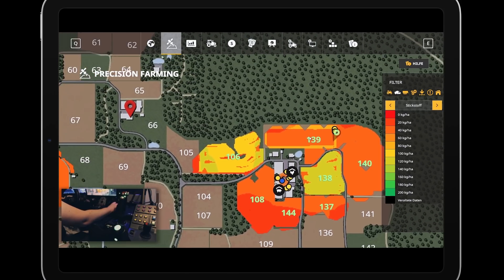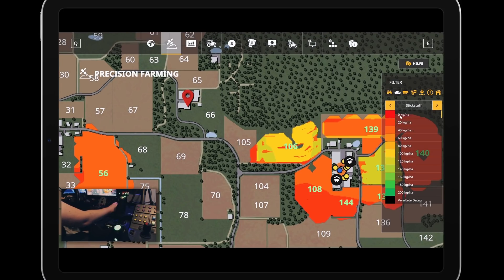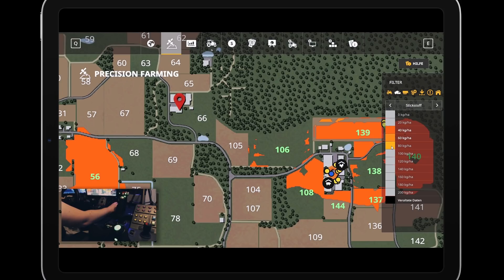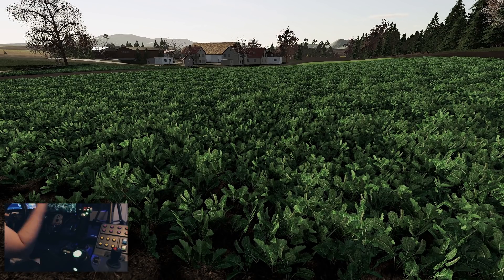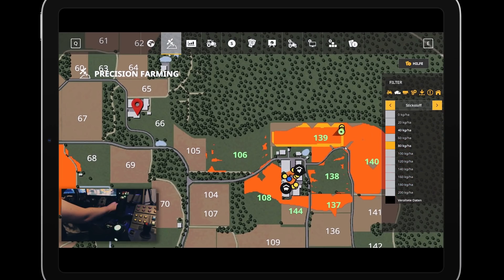Was den Stickstoffwert angeht, ist da ganz deutlich zu erkennen: wir kommen von 40 Kilogramm – das ist so schlecht zu erkennen. Ihr habt mir gesagt, das kann man alles schön ausblenden. Wir kommen von 40 Kilogramm und gehen auf 80. Hier haben wir 40 und hier haben wir noch 80 – das sind die beiden Farben, die aktiv sind. Und somit haben wir durch die Einarbeitung des Ölrettichs 40 Kilogramm pro Hektar Stickstoffzuwachs. Sehr, sehr schön. Dann sind wir jetzt bei 80.